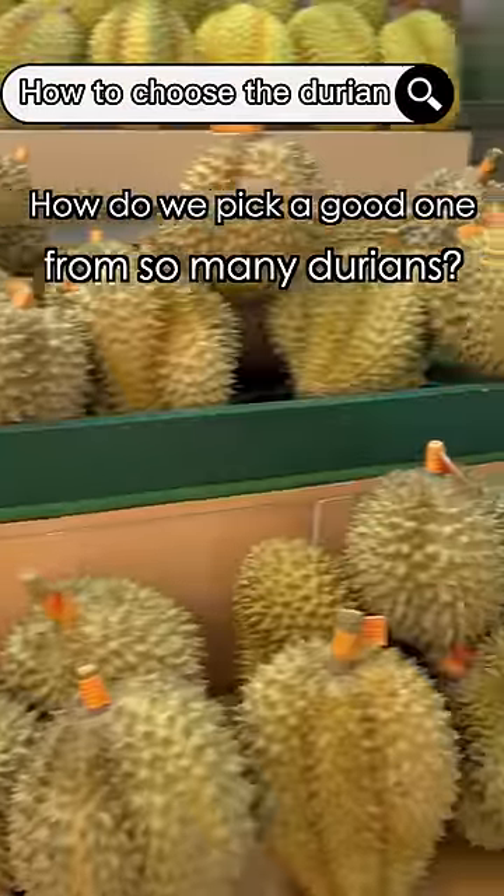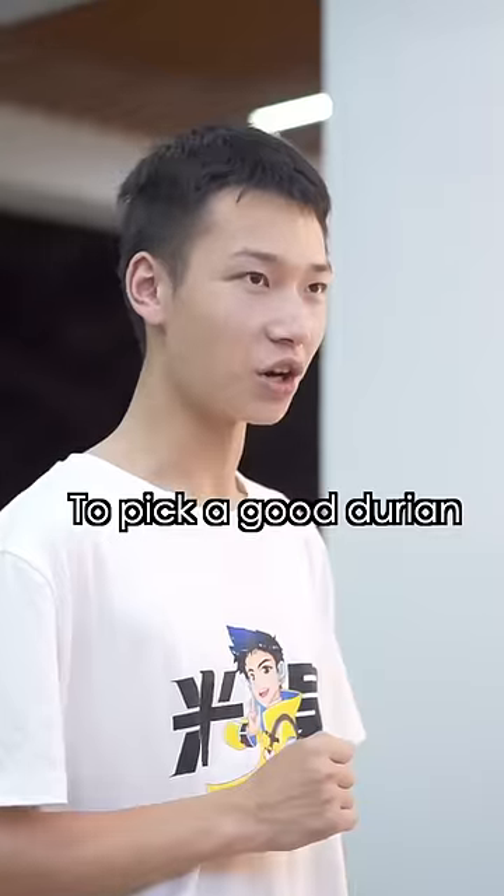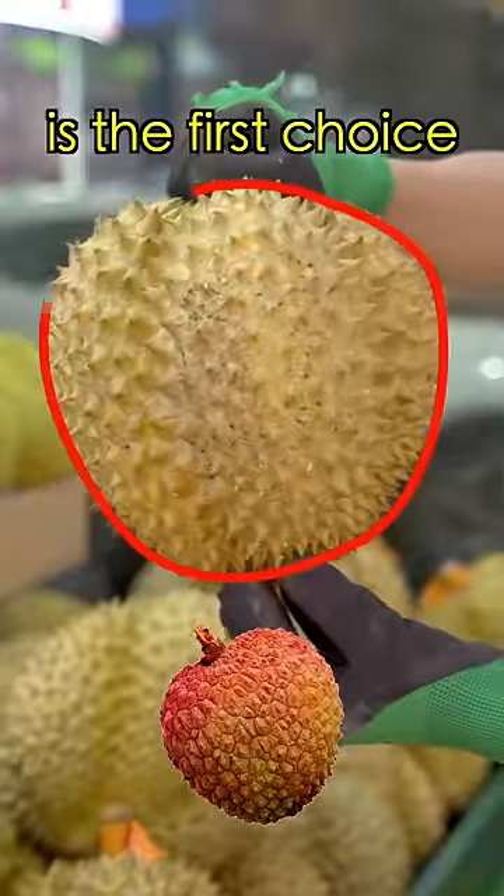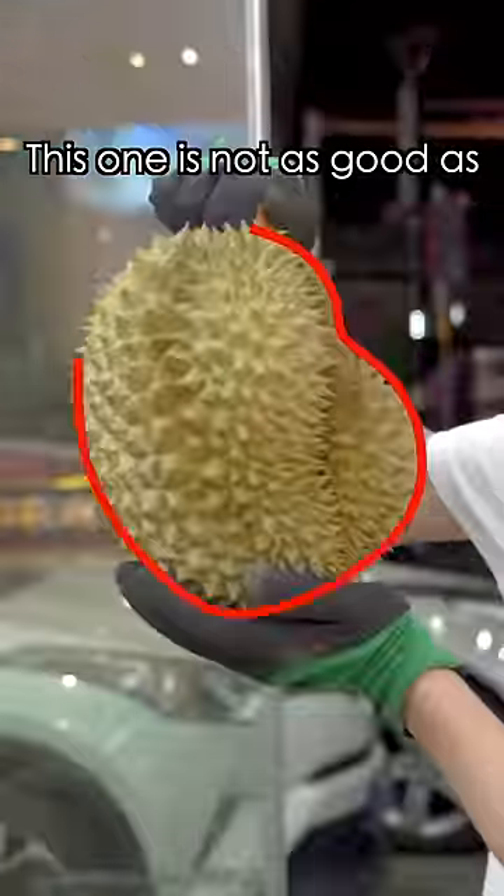How do we pick a good one from so many durians? Take it easy. To pick a good durian, we need to follow four steps. First, check its shape. The plump leafy shape is the first choice. This one is not as good as the previous one.